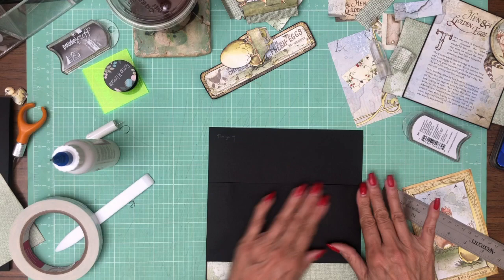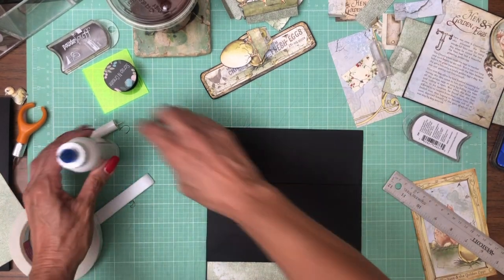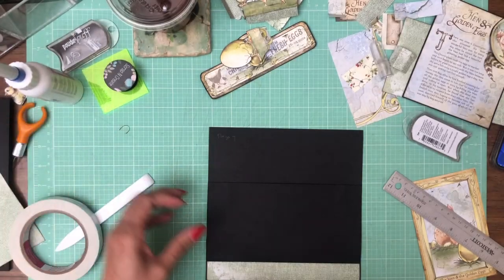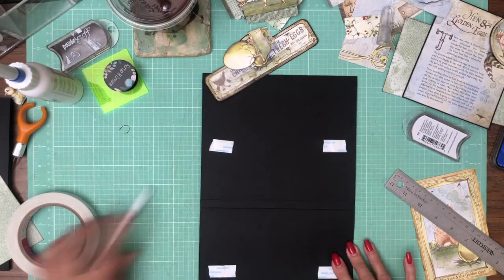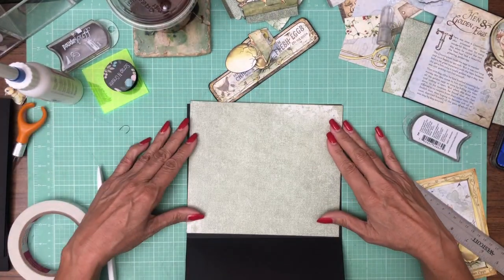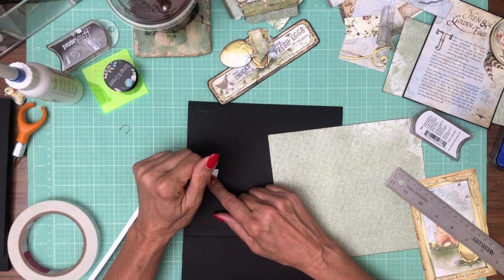Okay, sorry — my air just popped on; I'll try to edit that out of my sound before I upload the video, so you still may be able to hear it but hopefully it won't be so bad. Okay, so that's in — we've got our magnets, burnish these down. So from the 8x8 I cut off that one inch strip, we added our flap, now I'm going to add what was left of the 8x8.